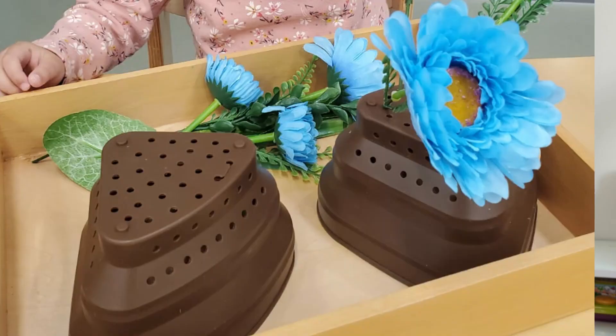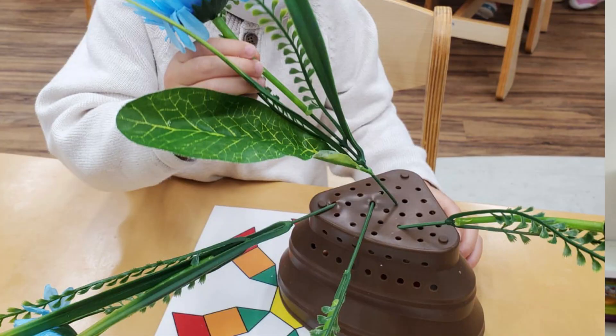A great activity for practicing some fine motor skills and some coordination is putting some plants or flowers into a colander. You can simply place a colander in front of your child and ask them to slot plants and flowers through the holes of the colander. You can pretend to arrange your own flower vase and see if you can fill all of the holes with flowers.